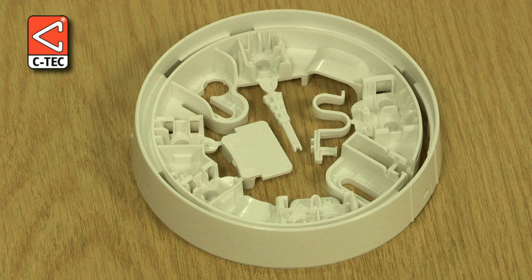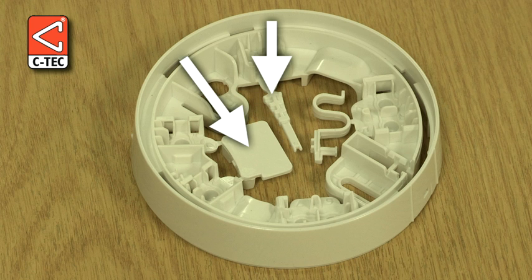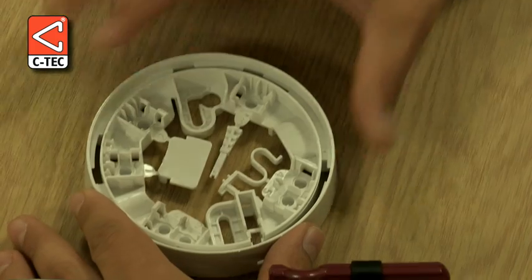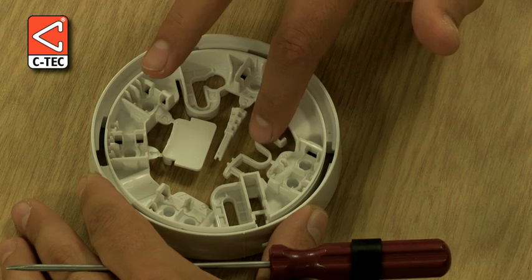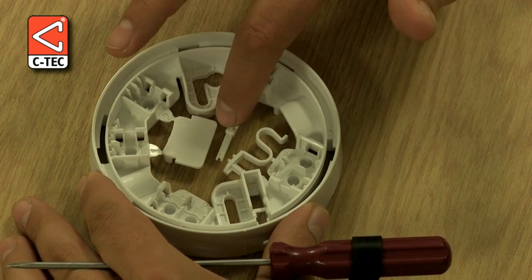The base we are using for this demonstration does not have any connection terminals fitted, but obviously yours will. Each base has three breakouts: this breakout is the ID tag, this breakout is the locking mechanism, and this breakout is the release key.